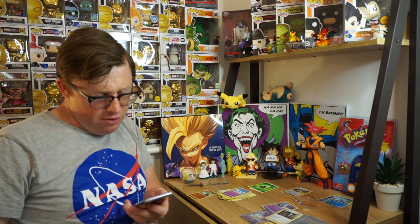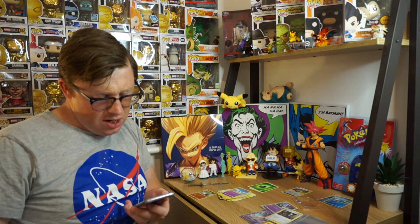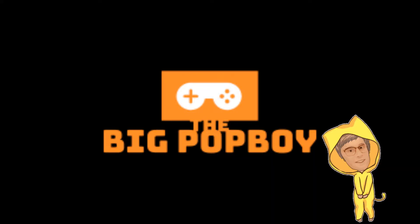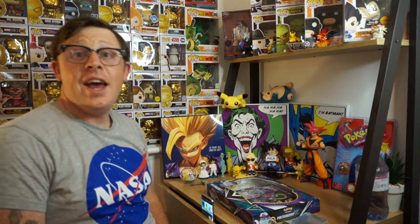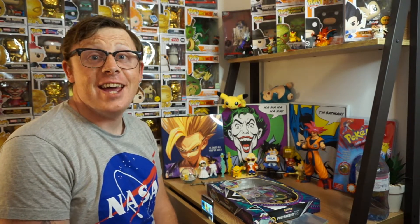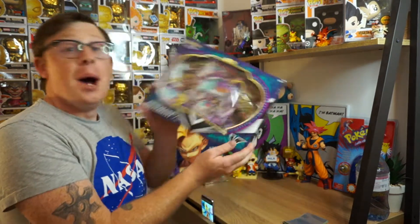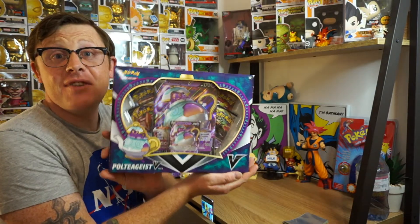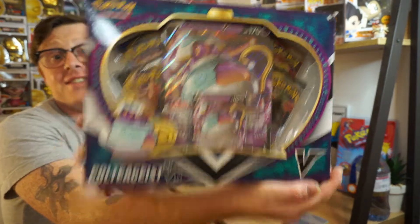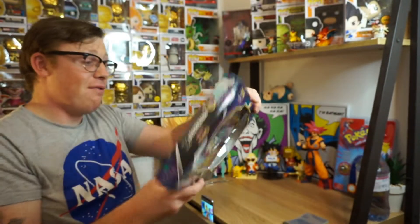This is beautiful. Look at it. Gigantamax. Gorgeous card. Absolutely stunning. Pop Pop. The Big Pop Boy. Hey everybody and welcome back to The Big Pop Boy where today we are going to be opening up the Poltegeist V-Box, and this is absolutely awesome guys. This is going to be a bit of fun for us.